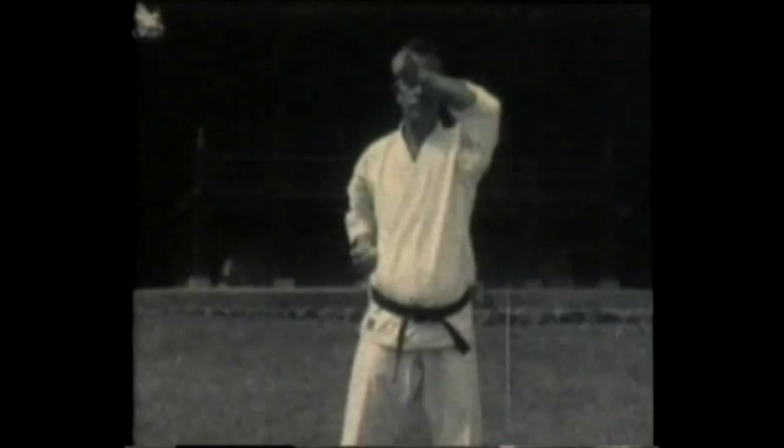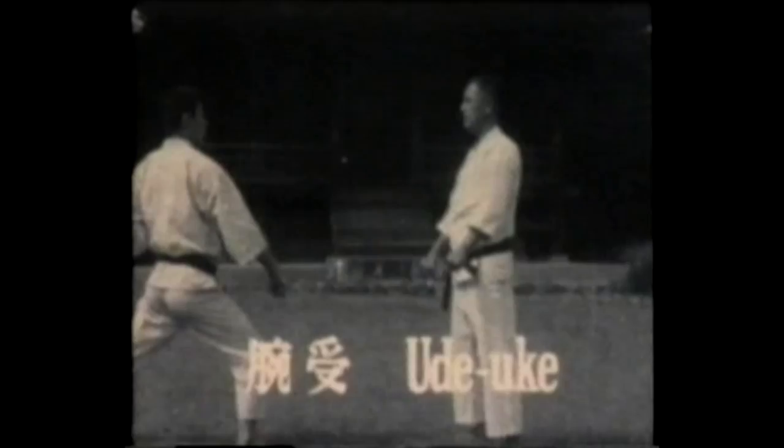Ude uke — this is a middle forearm block, blocking to the outside of the opponent's arm or to the inside of the opponent's arm.